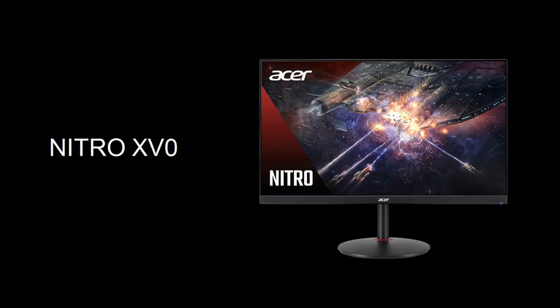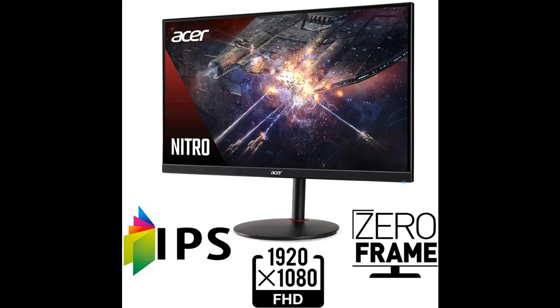Introducing the Acer Nitro XV270P BMI IPRX 27-inch Full HD 1920x1080 IPS Zero Frame Gaming Monitor — highlight features and overview summary.